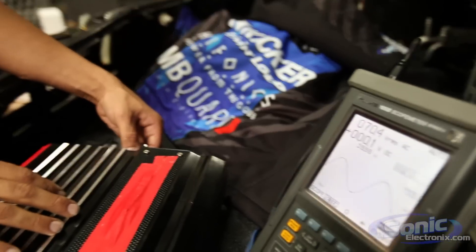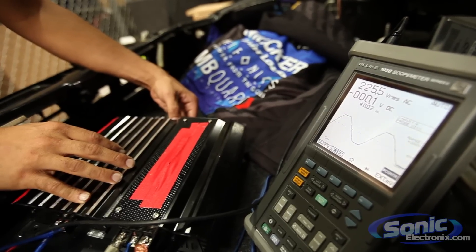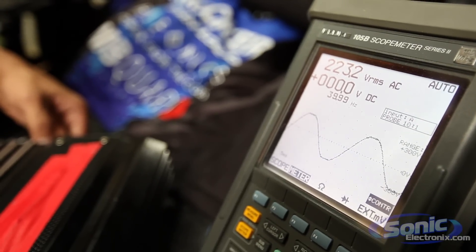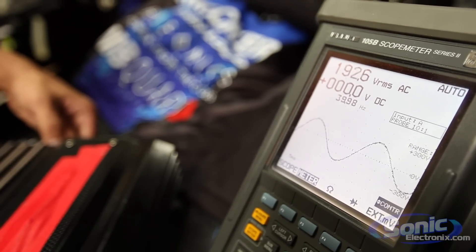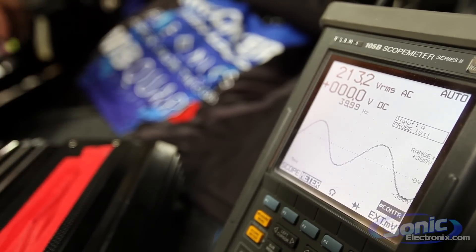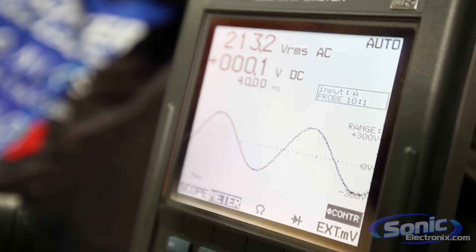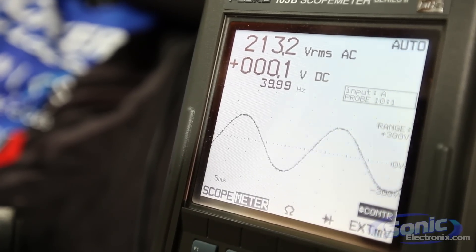We're going to start turning the gain up. As you can see, we're already at 225 watts and we're already clipping, so we need to bring this down. The gain dial is really sensitive. This amp is supposed to put out 250 watts at 4 ohms, and at a 2 ohm load it should put out substantially more power in theory. But we can't even get the 4 ohm load power out of this amplifier.